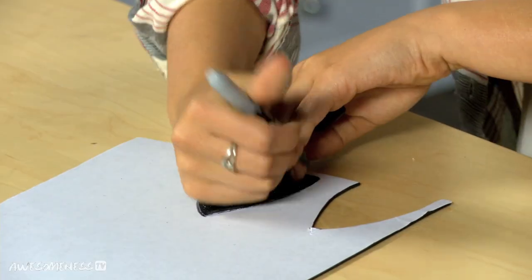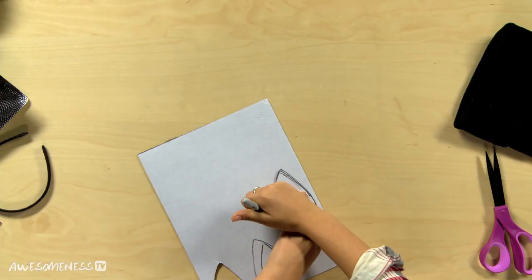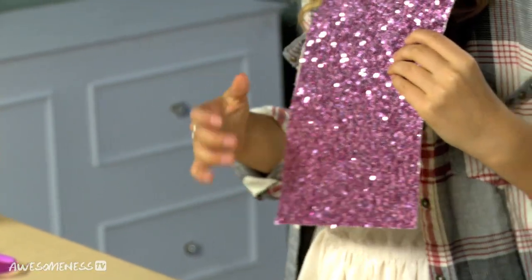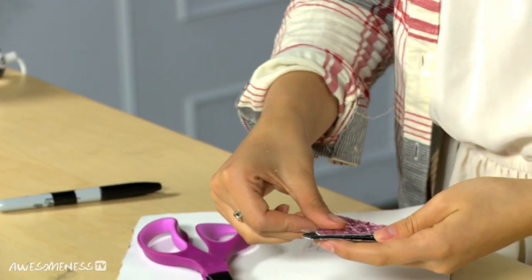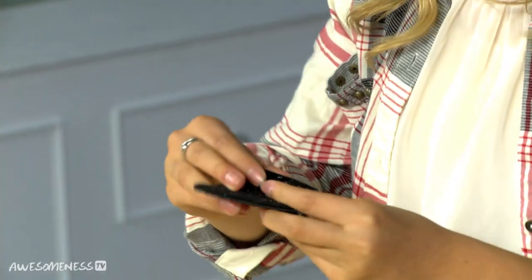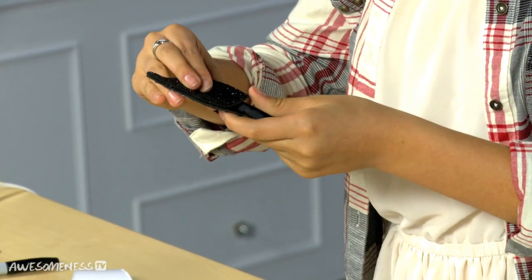Now just trace that ear, and then trace it on the other side so you get the reverse. Now you're going to cut those out. To make these a little more girly, we're going to add pink to the center of the ears. I found this awesome paper that's pretty much perfect for the inside of the ear. Glue the pink to the black and then stick the two black sides together. You're not going to stick the bottom parts together — for the bottom, you're going to take your headband and wrap this around the headband. One ear done, one more to go.